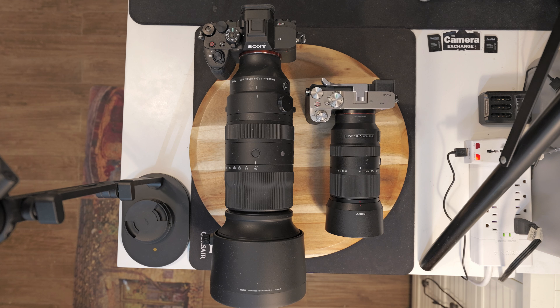Now, some people say f/6.3 is too dark at the end. Well, actually it's a lot better than f/8 or f/9. And I've proven on those lenses they're still sharp. So you really can't shoot at sunrise or sunset unless the sun is out. When it gets dark, yeah, you have to get a better lens.